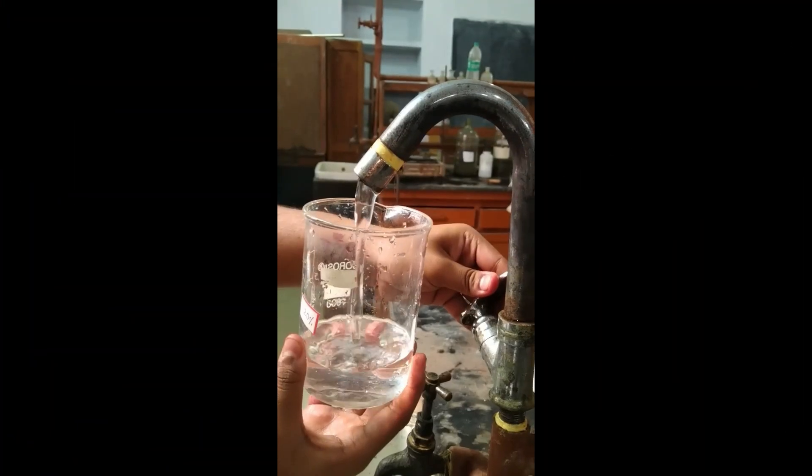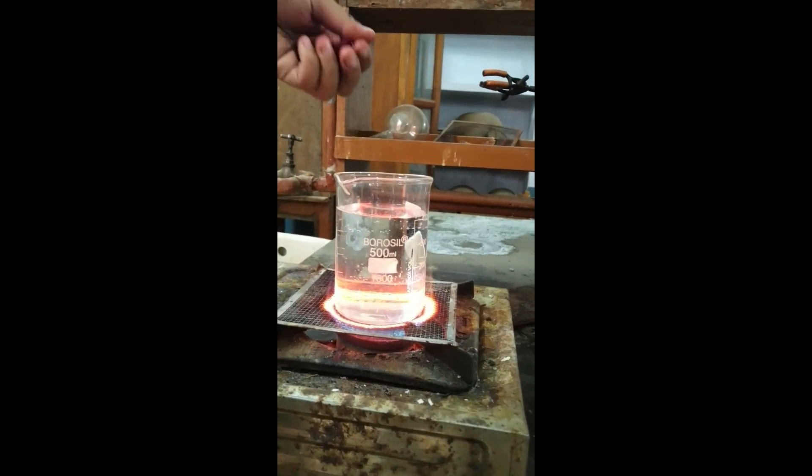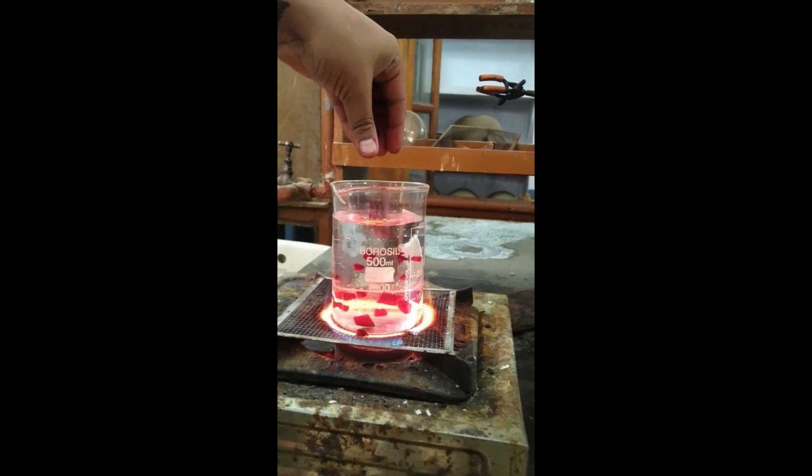Take 50 grams of slices in approximately 400 ml of water. Now boil the water for 5 minutes and the natural pink color is ready for spray.